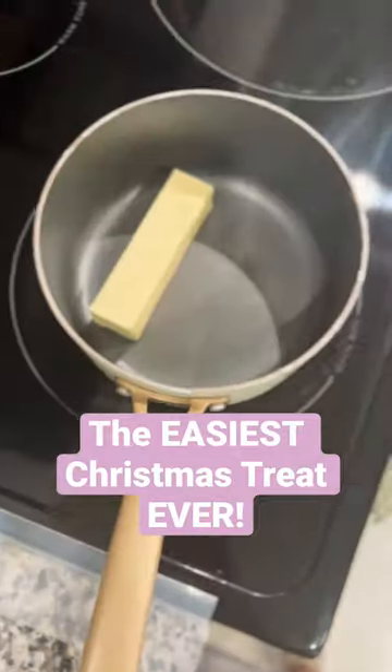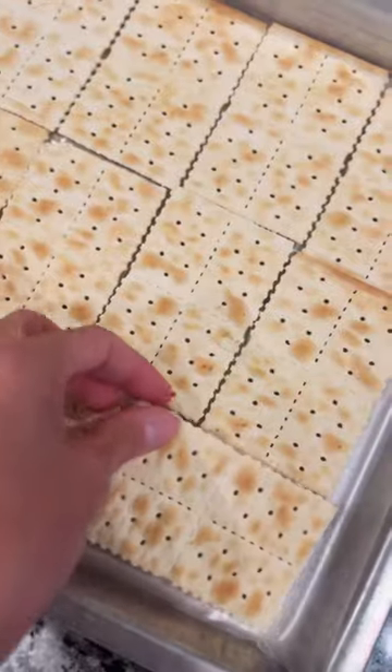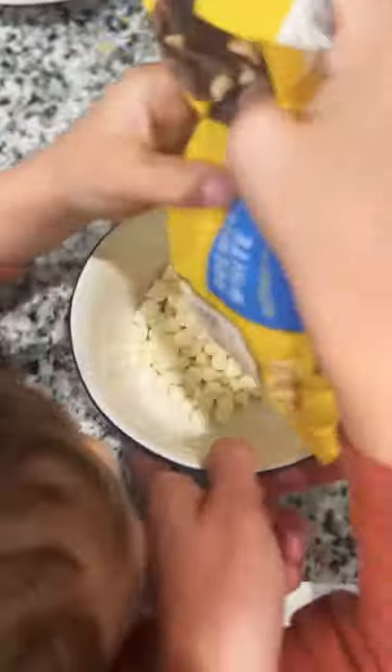In my search for the easiest Christmas baking activity, I came across a thing called Christmas Crack. I was sold at the name, but I'm also giving this recipe extra points for only needing a few ingredients, plus zero baking time and zero skills required. I did somehow manage to mess up the brown sugar.